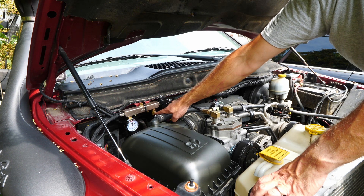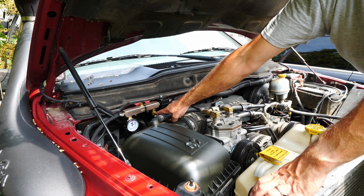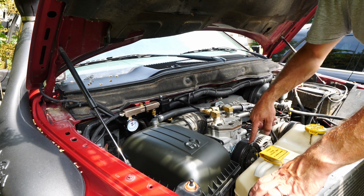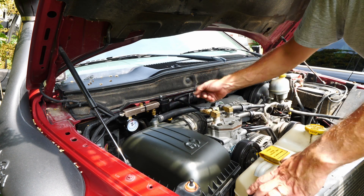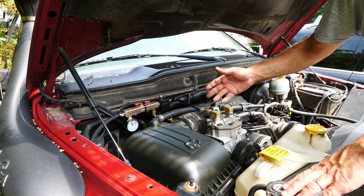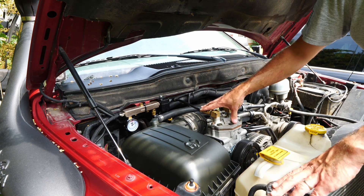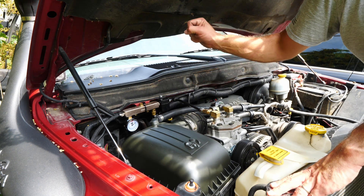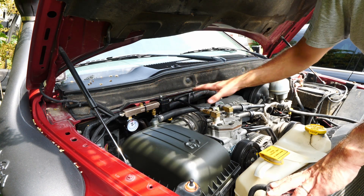Right here is a pop-off valve — a 200 psi pop-off valve. So if the pressure switch fails and the compressor continues to run, instead of swelling to the point where it bursts lines or grenades the inside of the compressor, this spring-loaded pop-off valve will start to dump air and save the system.